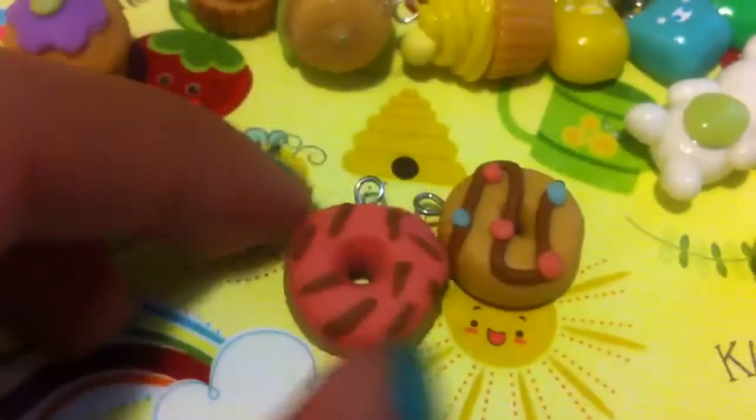And lastly, I have these two donuts. So I have this pink frosted one with chocolate sprinkles, and I have this chocolate drizzle one with confetti sprinkles.